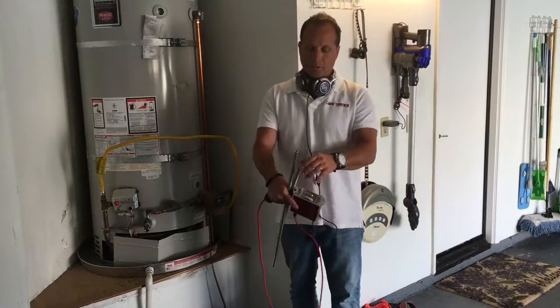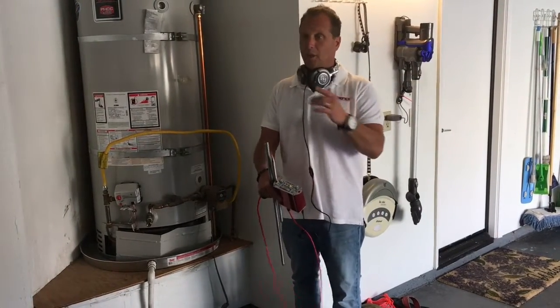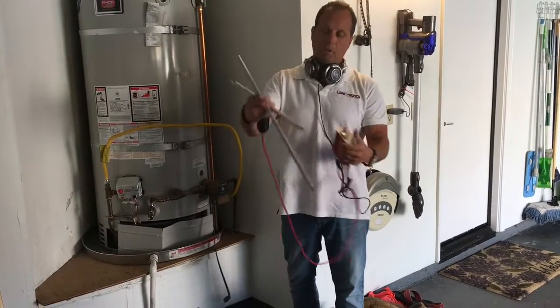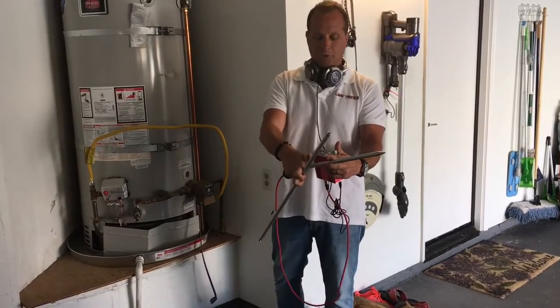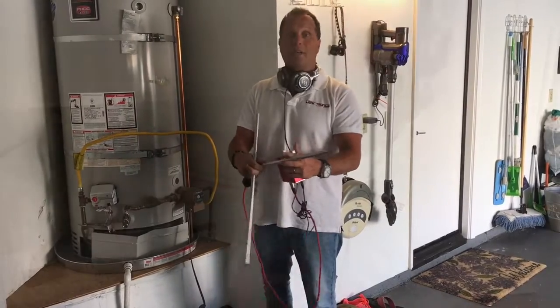Now that we've listened with our long extension all around the perimeter, we're going to start listening inside the house, starting with the hot water heater. We don't need the long extension anymore — it's too big and bulky and could scratch walls or floors — so we're going to hook up our smaller probe for the interior.